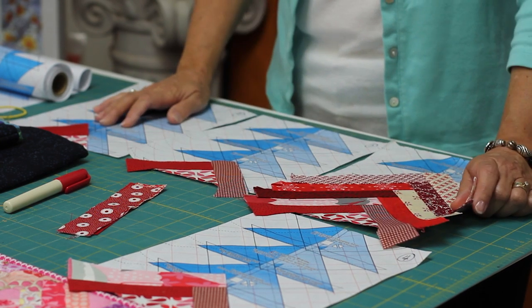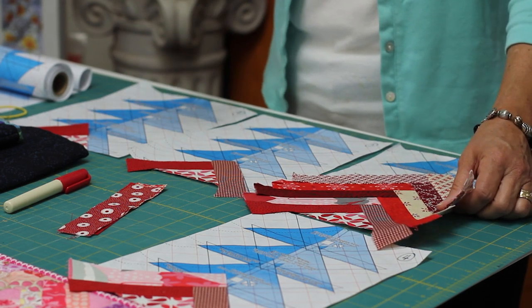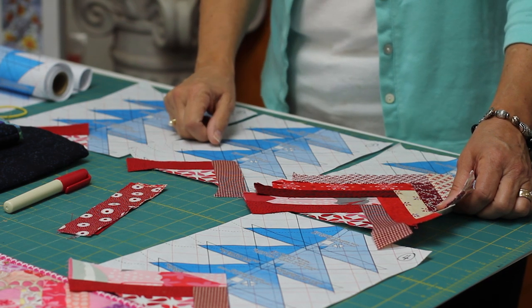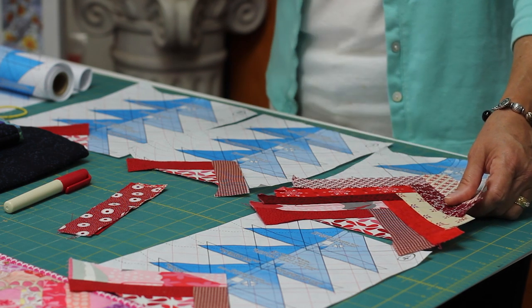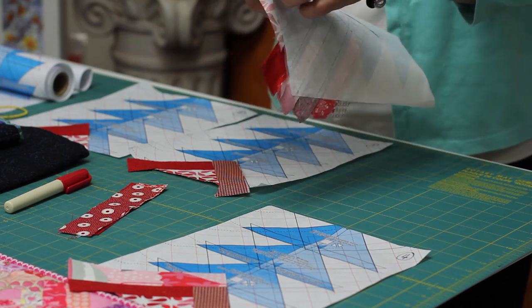You can get your kids, your husband, your grandkids to help you tear off the paper. Put on a good movie — we just sit down and tear out that paper and it's easy to do. Because you've lowered your stitch length to 1.5 when you sewed that seam, it just makes it easy to tear off in the end. It really does tear off easy.